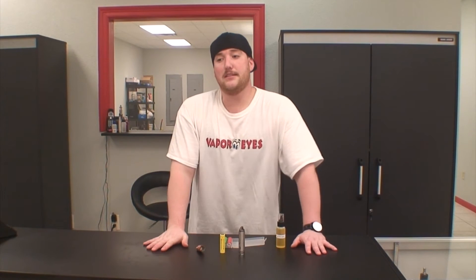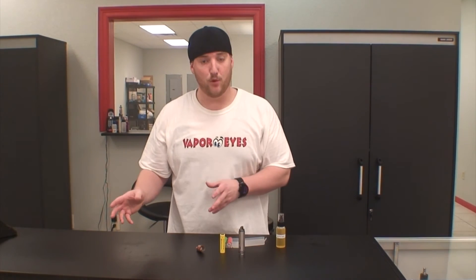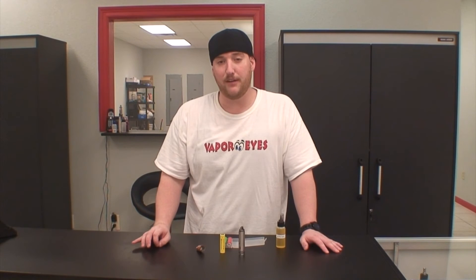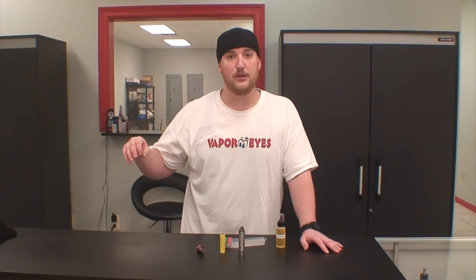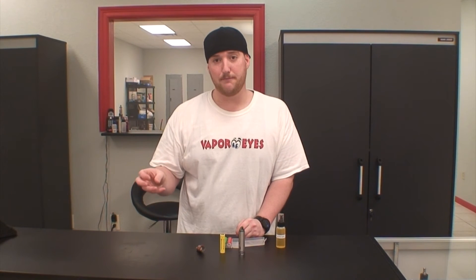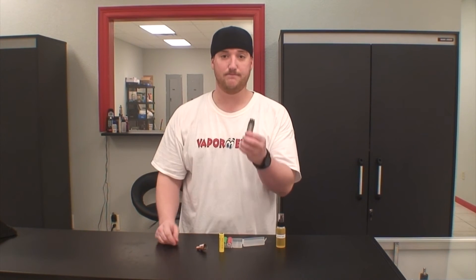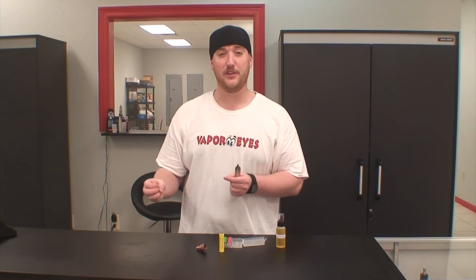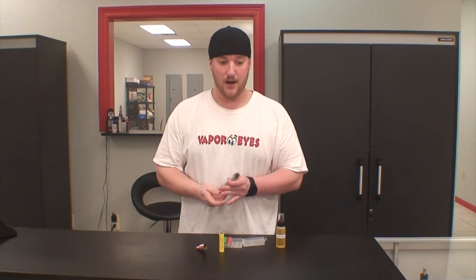If I break that down — say I have a battery producing four volts, and you have a 2.5 ohm coil in a pro tank — four volts with a 2.5 ohm coil is going to result in about nine watts. But say you have the same four volts and you put a 0.15 ohm coil on your RDA. With that low resistance, the same four volts that was only nine or ten watts is now going to be 35 to 40 watts of very high wattage. So it needs a lot of power from that battery very quickly.